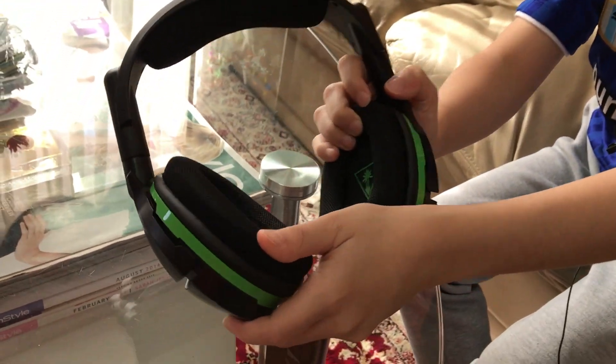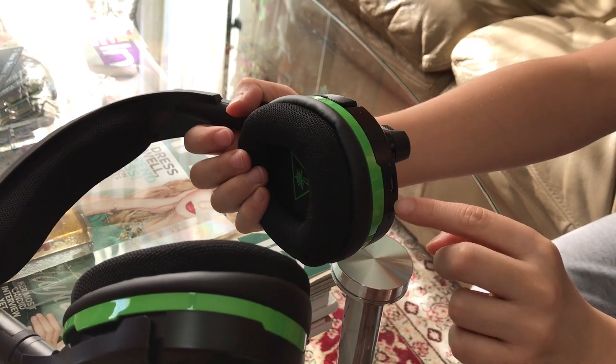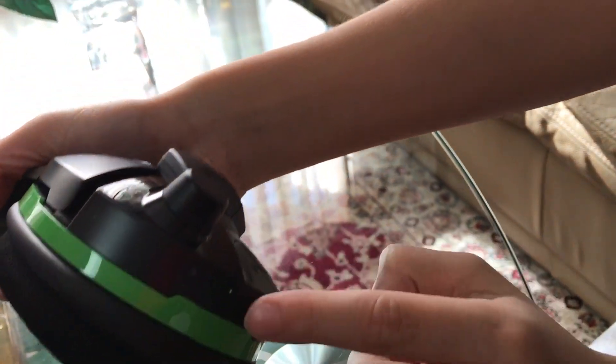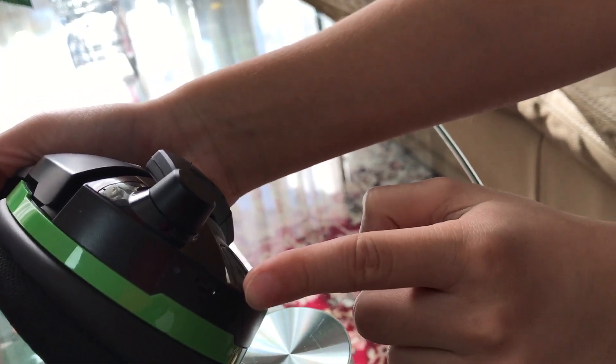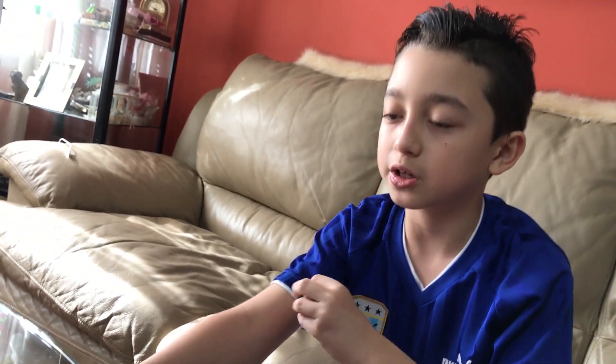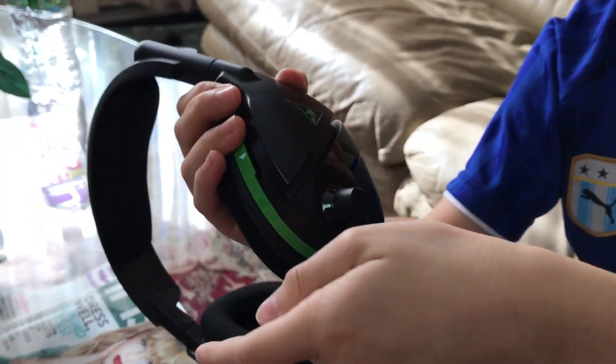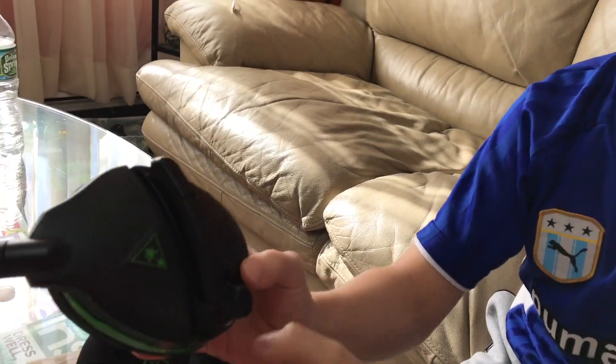Let's talk about the design. On the inside when you put this on, it feels very cushy and nice. There are USB ports here, and there's this mini button — this is how you synchronize with your Xbox, so this wireless headset connects to your Xbox. This is the microphone, and it actually makes a sound when you turn it on or off — like a reminder of whether your mic is on or off.